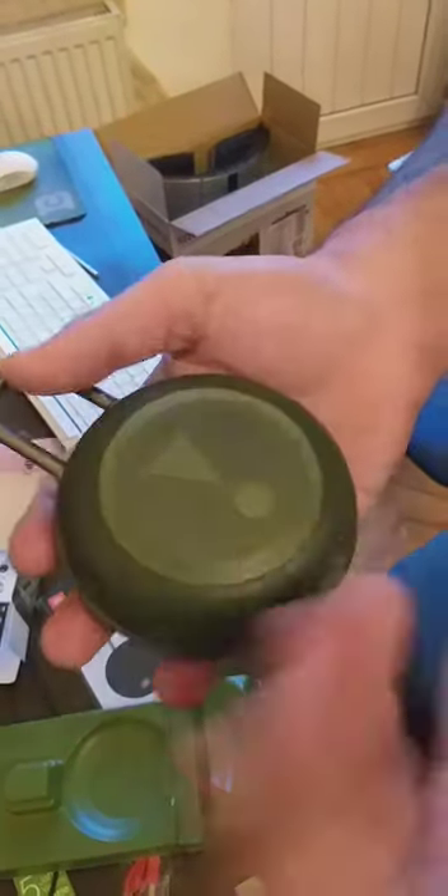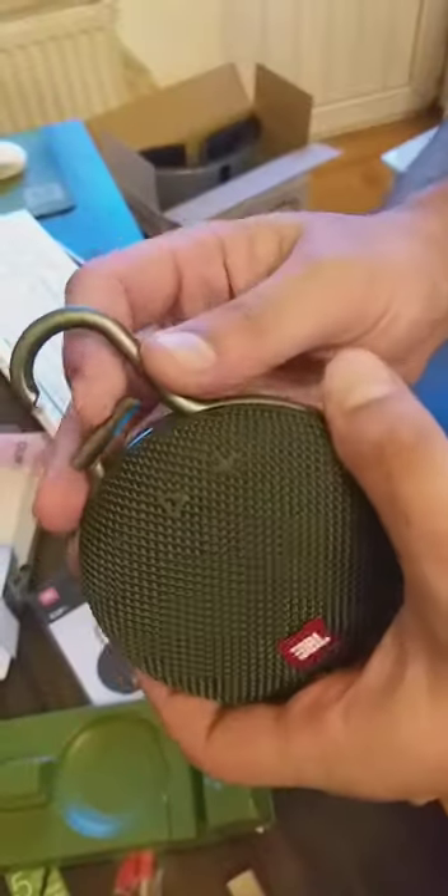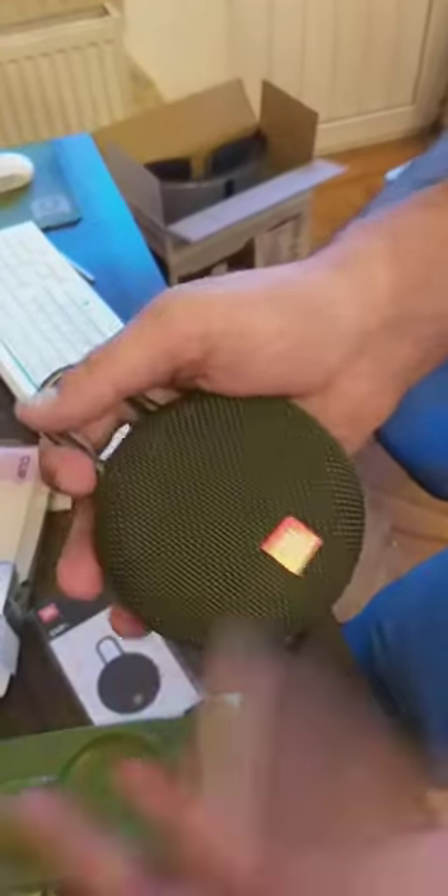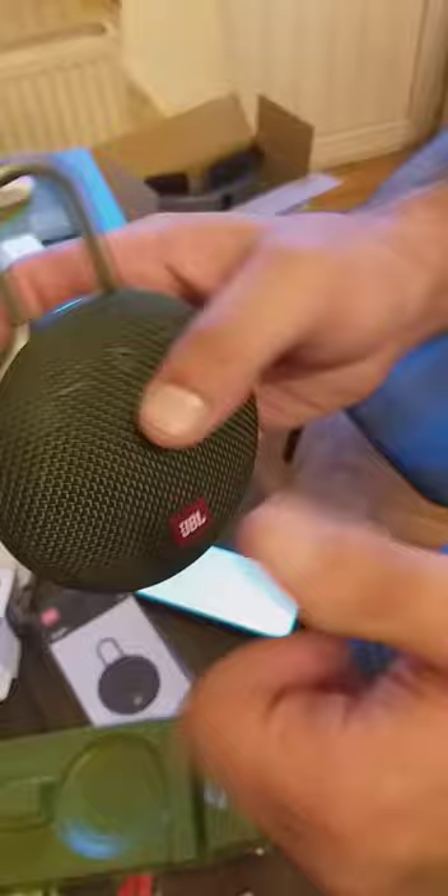Okay guys, that's it. I might record something later with my professional microphone — I have a condenser and I'm sitting at the studio. Take care, thumbs up, and watch if you want to have fun. Bye!